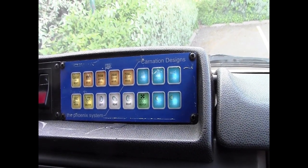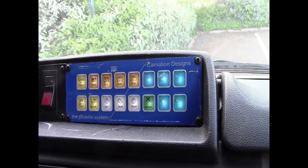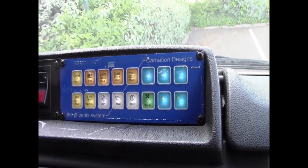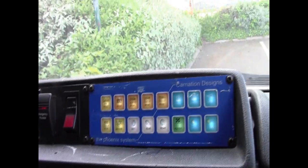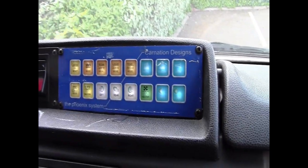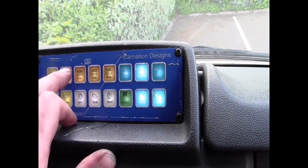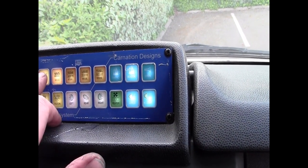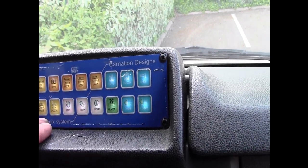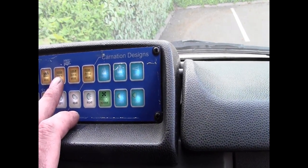In the coming weeks, if DVLA ever let me tax the vehicle so I can get it out and use it, I will have a bit more play with it and see what I can do. But until that happens there's not much else I can do, apart from telling you that 999 mode makes the headlights flash from side to side, which is a bit naughty to be perfectly honest. Arrive scene mode allows you to take the key out of the ignition.